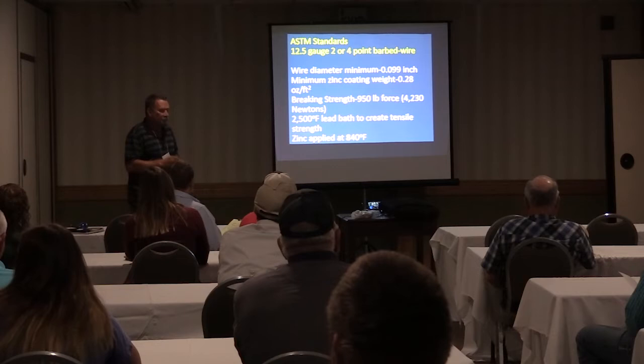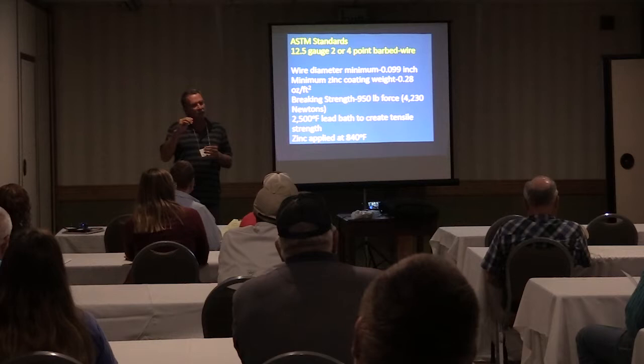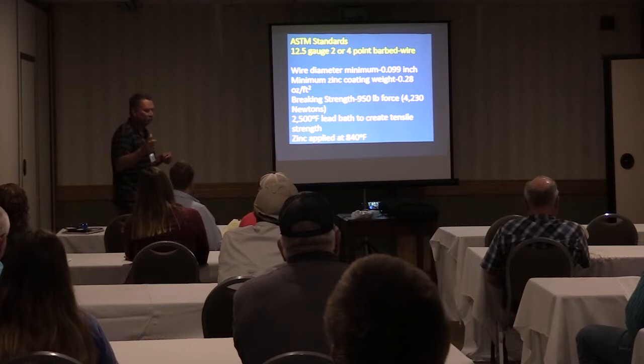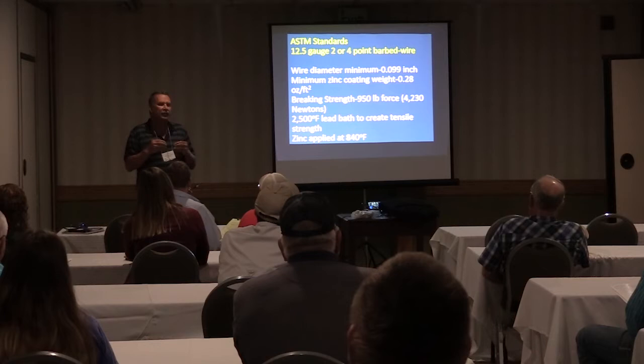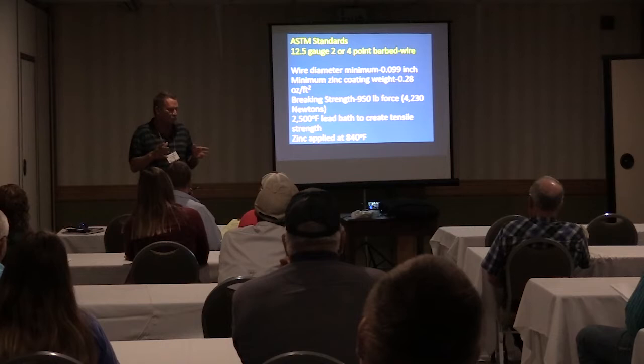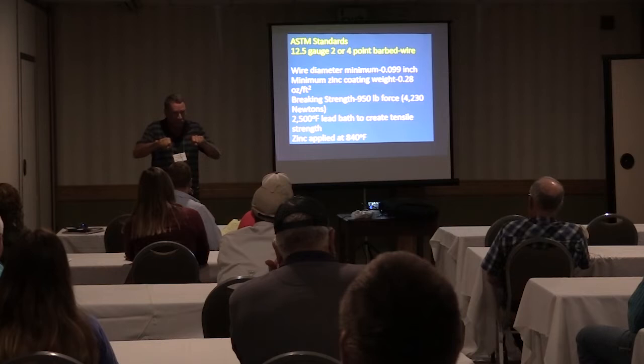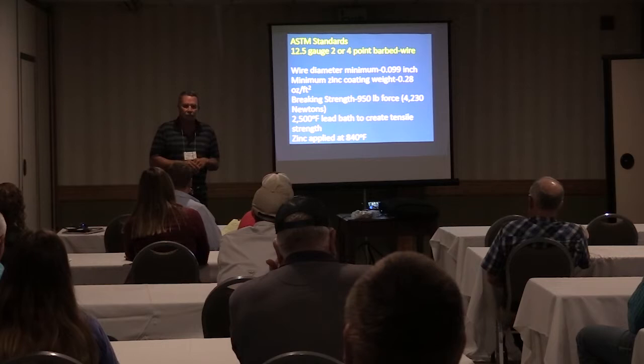The zinc coating is specified at a minimum weight. How you get the weight of the zinc coating is it gets dipped — you strip the wire off — I'll get into that in a second, how we did all that. The next thing is the breaking strength. All the wire has a set minimum standard of 950 pounds of force, or 4,230 newtons. What they do is put it in a tensile strength tester, clamp it on one side, and pull it apart. It's got a gauge, and at what point it breaks — that's the strength of it.